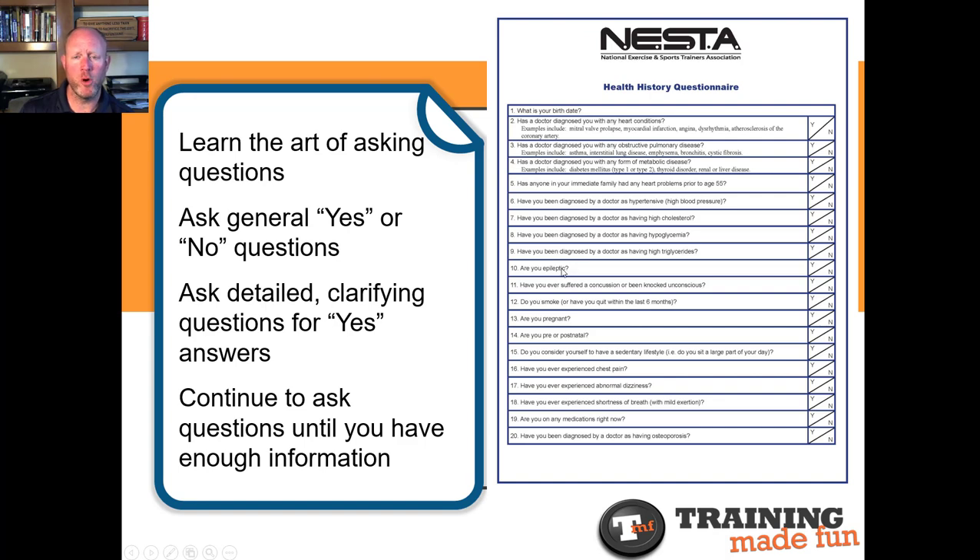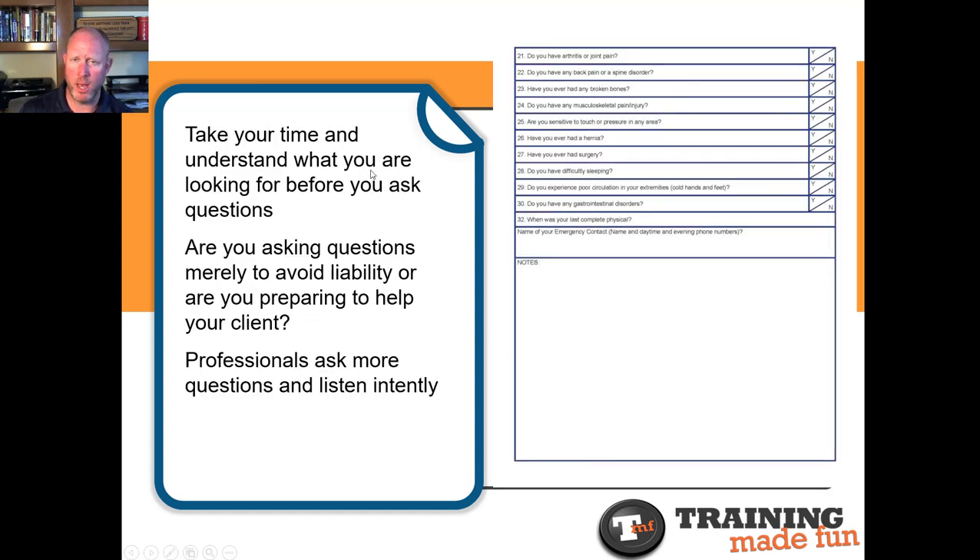The health history form — this particular one is designed by NESTA, the National Exercise and Sports Trainers Association — may not be the same as the one used at the club where you work. We're asking yes or no questions and looking for details if they say yes, making sure we ask questions until we're sure we have enough information to know how this person is going to respond to stress. Make sure you familiarize yourself with whatever form you're using or asked to use by the club you work for. We're looking for any yeses that give us concern or pause before moving forward with the program.